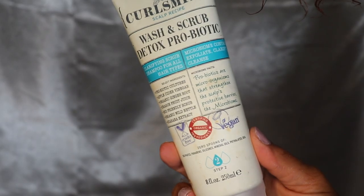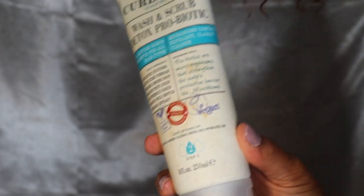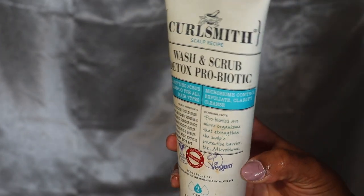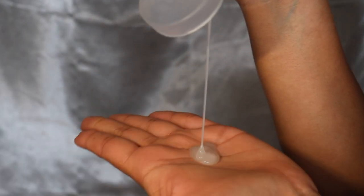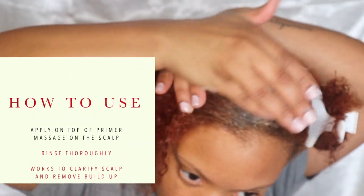Moving on to step two, we have the Wash and Scrub Detox Probiotic. A probiotic is a good bacteria — basically a microorganism that strengthens the skin's natural barrier and controls the microbiome as well.